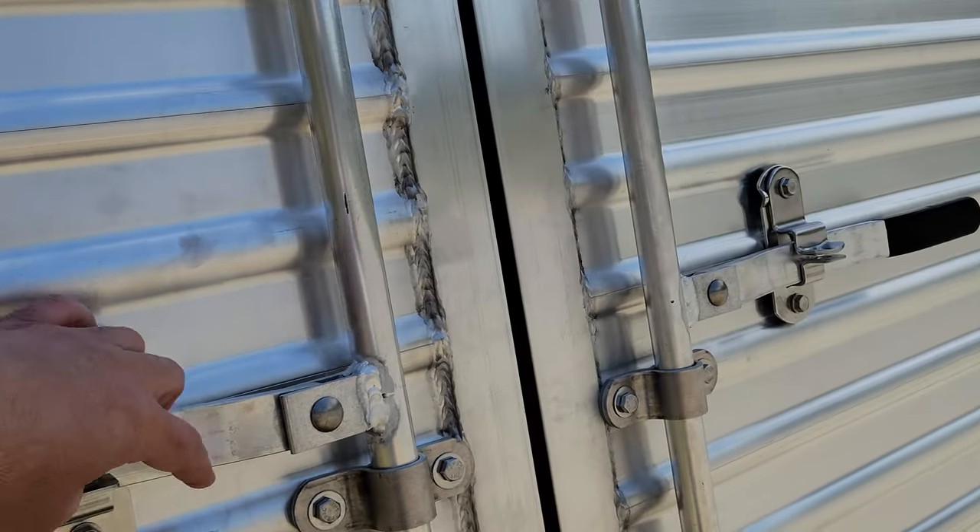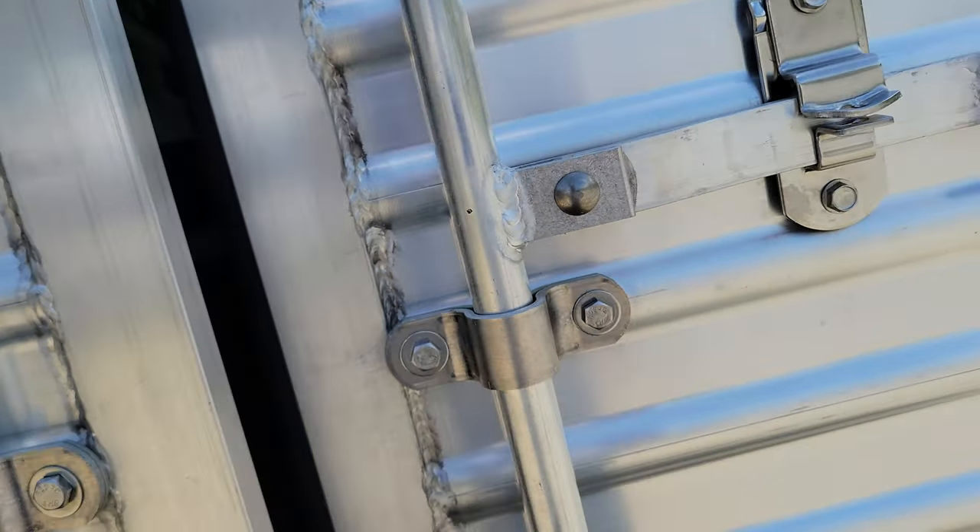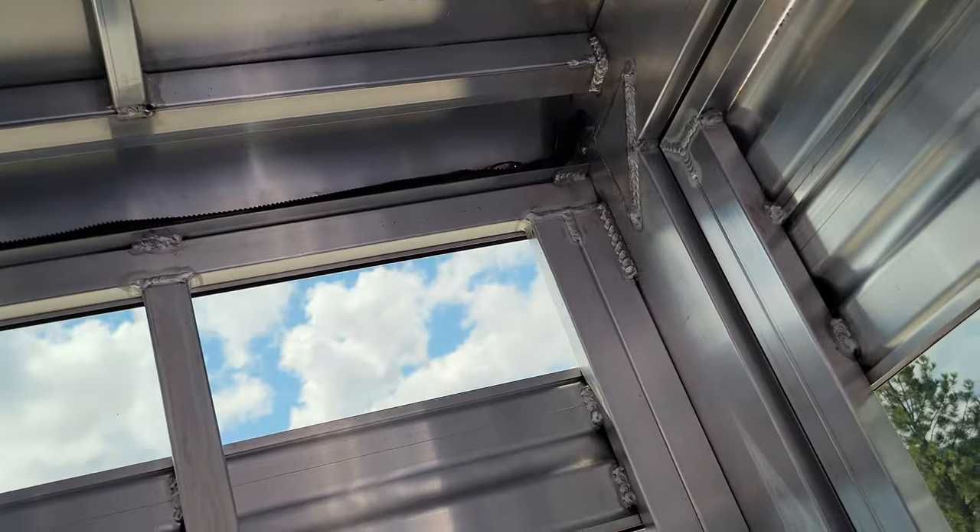I'm going to flip on the light from the inside — I've got to do this one-handedly. Got a little bit of lighting in there. Pretty nice.